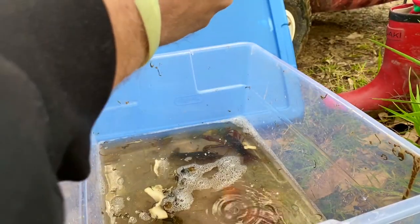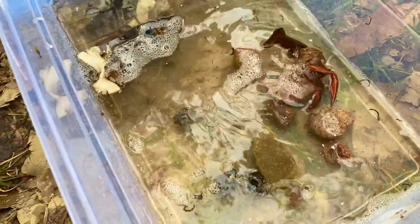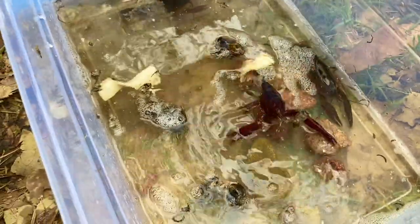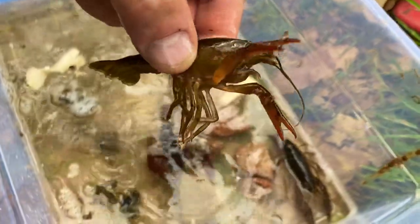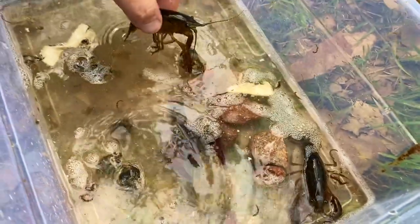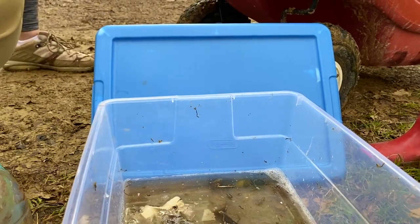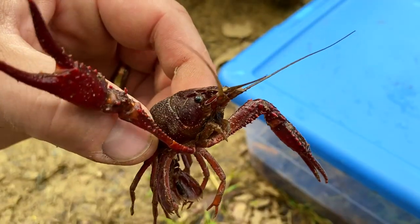Number three! Three crayfish — crawfish, crawdads, no crabs. This is Larry, and Teddy, and Derry. Subscribe now or I'll come to your house and pinch your kids.